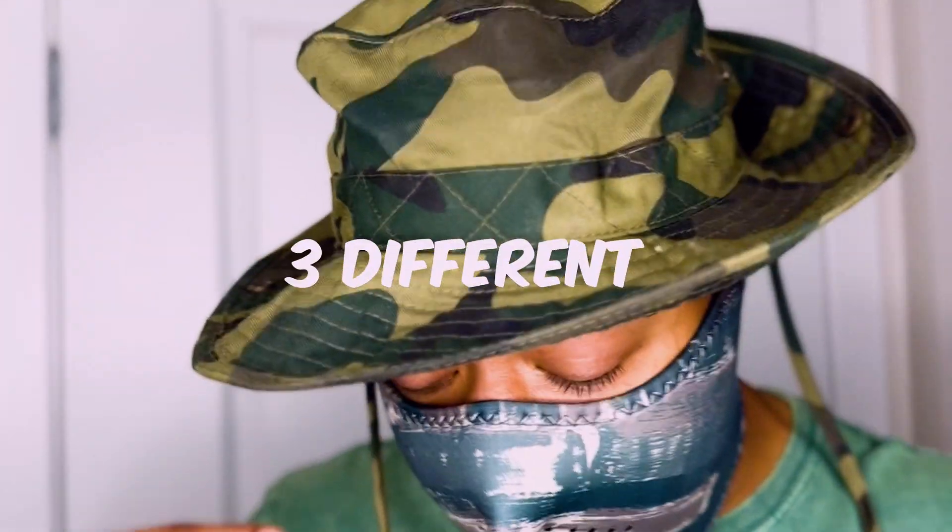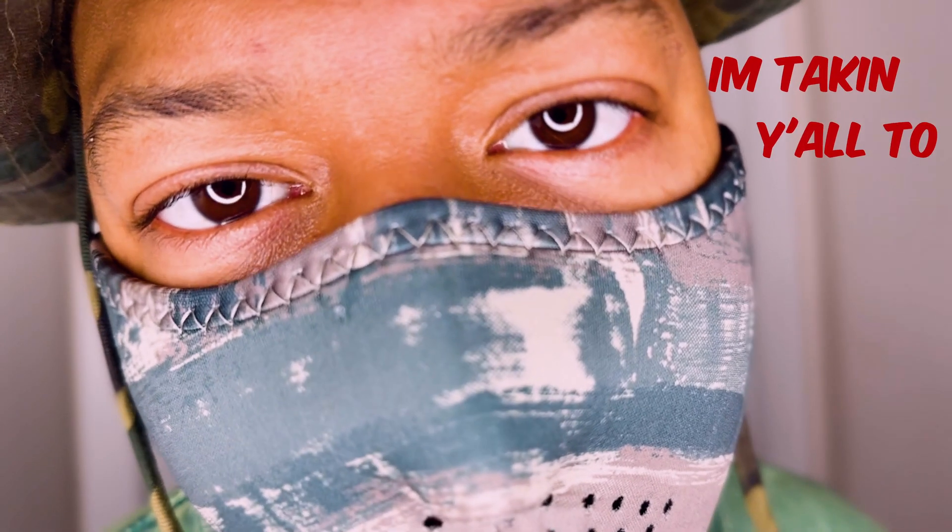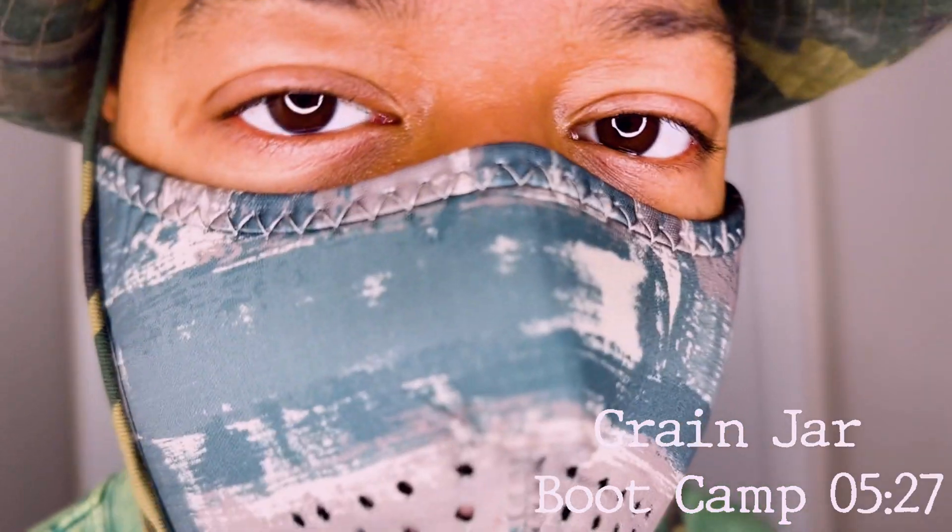You might be asking yourself why I got on three different greens and two different camos. It's because I'm taking y'all to Grain Jaws boot camp. Let's go.